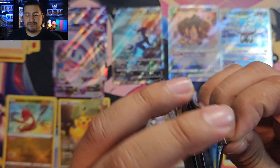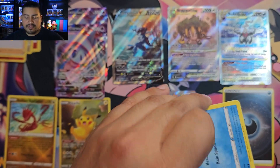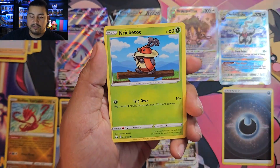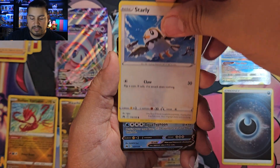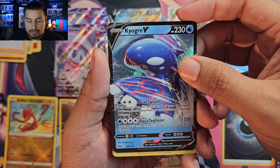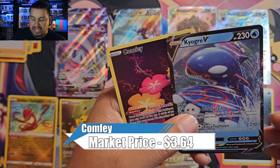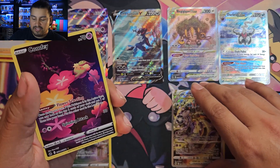Pack four — I see something in the reverse slot! We have Fighting Energy, Salazzle, Carnivine, Girafarig, Seel, Crickettune, Riolu, Heracross, and Starly. Our rare slot: Kyogre V — happy about that, haven't pulled that one yet. And behind it — a GG 14, which is Comfey. I'm okay with that. Running out of space, so many hits!